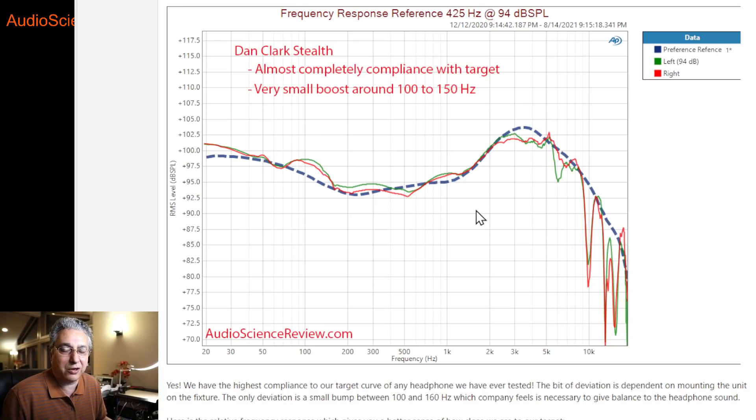A lot of people talk about not having access to EQ on special iOS devices — there's no good way of installing an EQ app or filter anywhere in the system. And in other platforms, it's work to figure out where you would deploy EQ. This headphone, based on this measurement, says it doesn't need equalization.